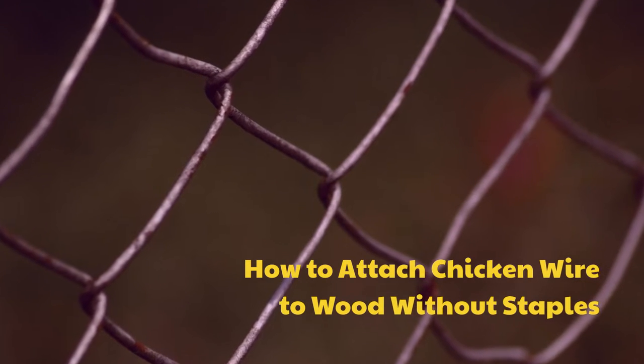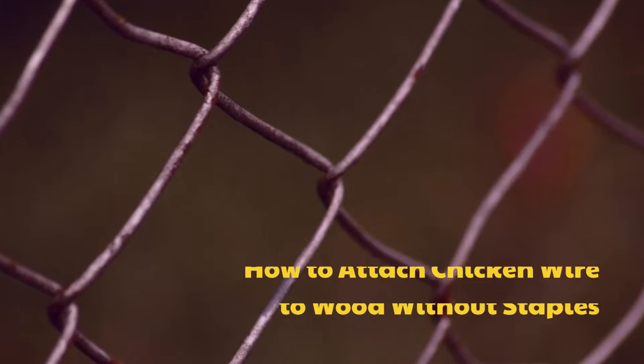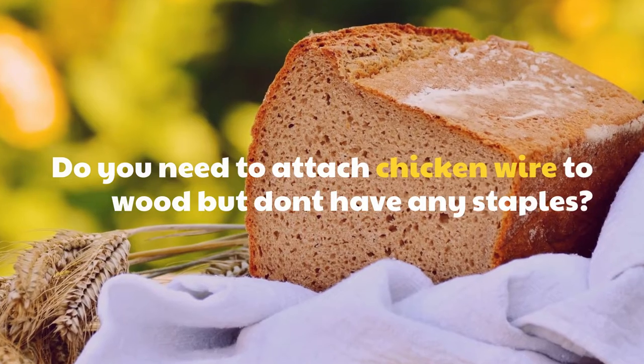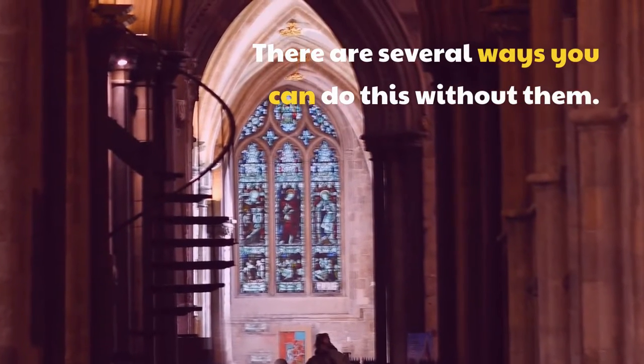How to attach chicken wire to wood without staples. Do you need to attach chicken wire to wood but don't have any staples? There are several ways you can do this without them.